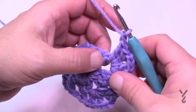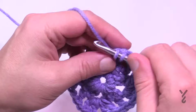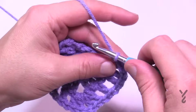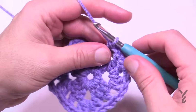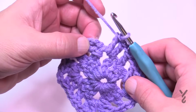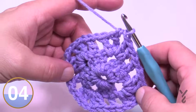Chain one, skip one, one double crochet in the next, going all the way around in the same fashion. On the very final side: chain one, skip one, one single crochet in the next. Chain one, skip one, and you're back in the same first corner — put in two double crochet, then join with a half double crochet to the top of the first chain three. That was round number two.